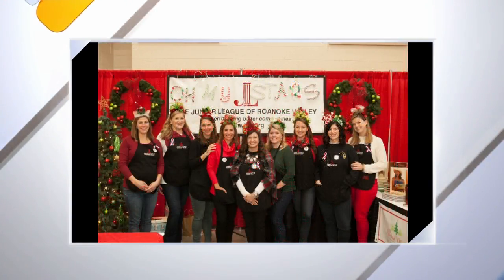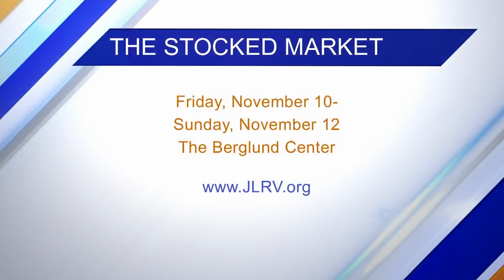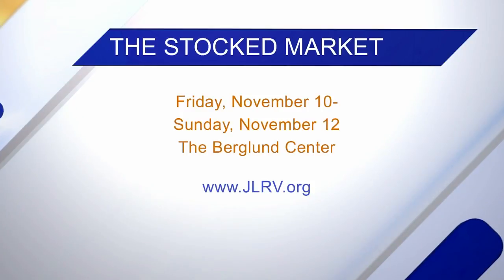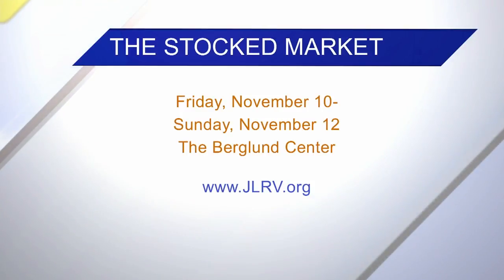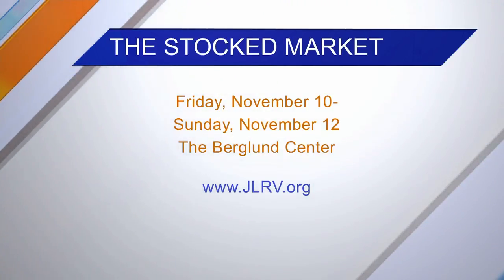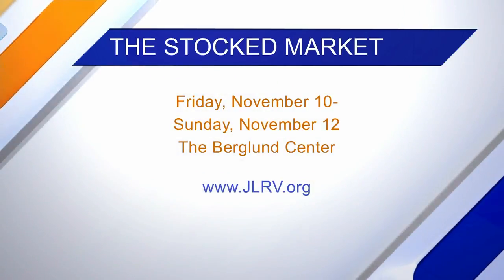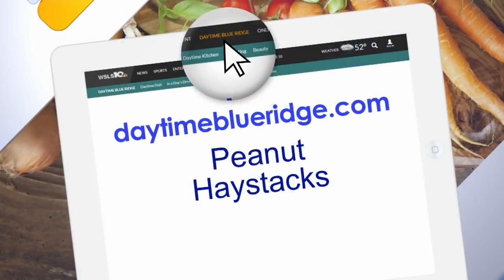The Stock Market is November 10th through 12th at the Berglund Center. Friday morning is our preview coffee, and then Saturday we have a Homegrown Market. We also have a drop-in shop for kids — Bricks for Kids has a kids corner, so parents can leave their kids and shop without them for an hour. Get all the details at jlrv.org. And we're going to share this recipe on our website, daytimeblueridge.com. Thank you so much for having us.